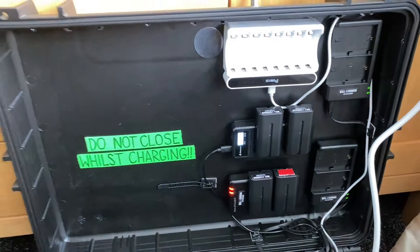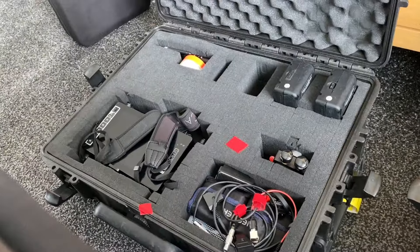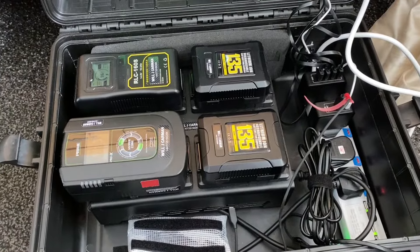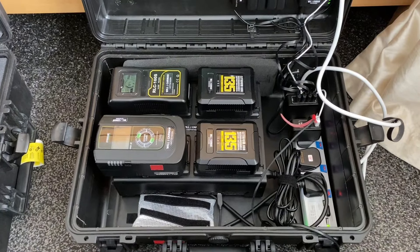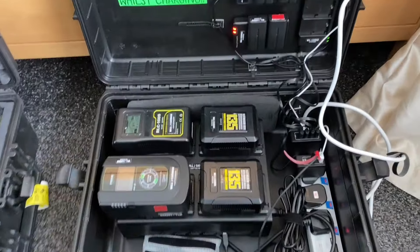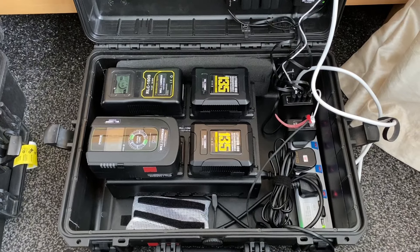This is my custom built charging case — it actually used to be the monitor case for this monitor and I've now repurposed it to hold a Quad V-Lock charger, two Sony MPF chargers, two Canon LP-E6 chargers, and a AA and AAA battery charger. It works really well and obviously means when doing overnights or travelling, being able to just close this down and have an on-the-go charging station just makes things a lot easier.